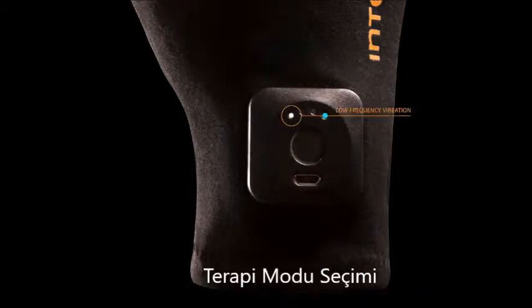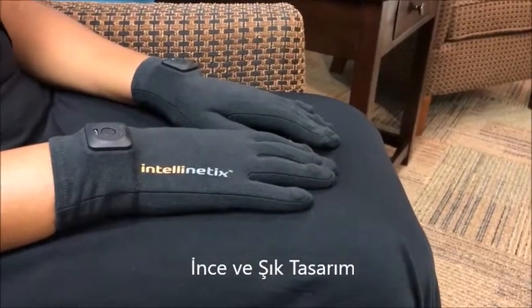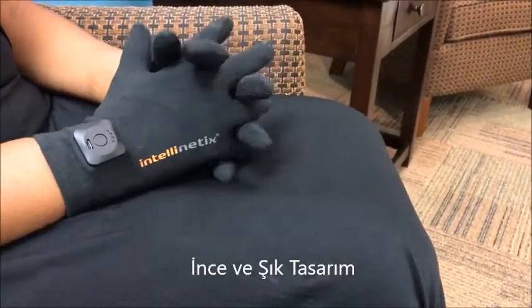Press the button once to begin low frequency vibration. Press the button again to toggle between desired vibration levels. Apply vibration therapy for 25 to 45 minutes for the maximum level of pain relief.